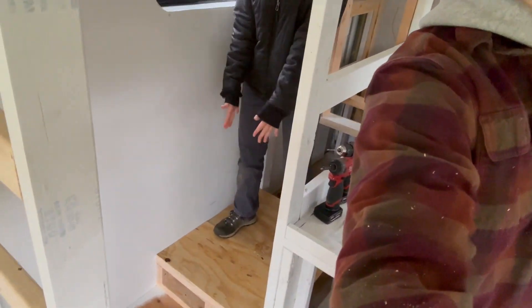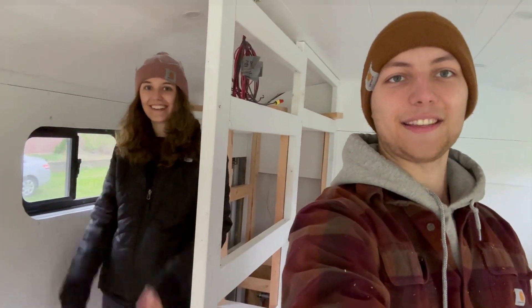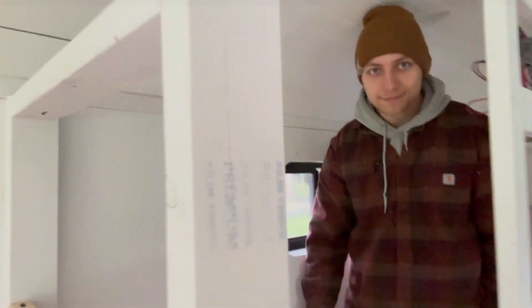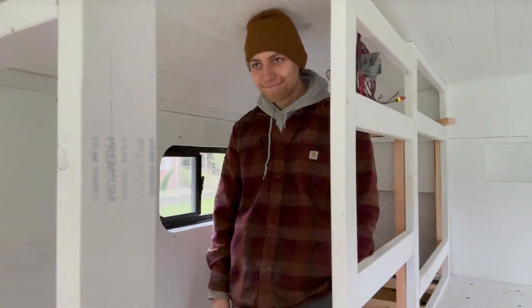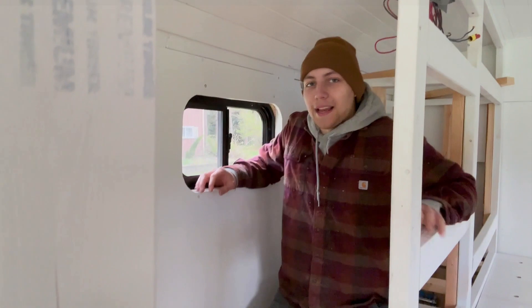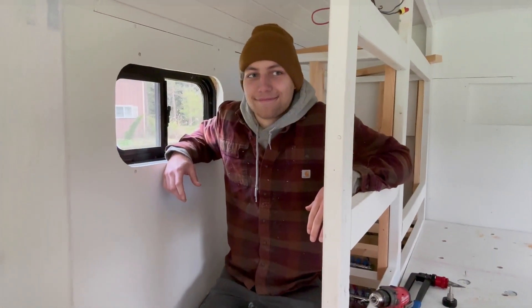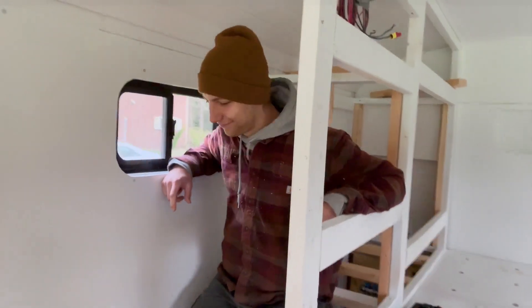In case you're wondering, this is the platform for the toilet. And we got a nice window view. That's going to do it for this weekend — we'll pick you up next weekend. Thanks for watching.